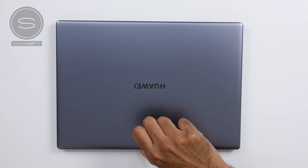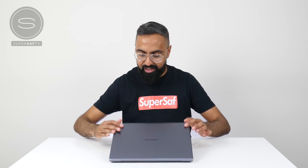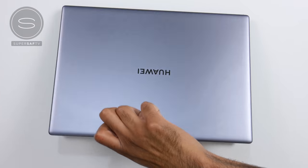Anyway, let's go ahead and open this up. I'm going to try the one-thumb test. It doesn't pass the one-thumb opening test, whatever you call it, but hey.